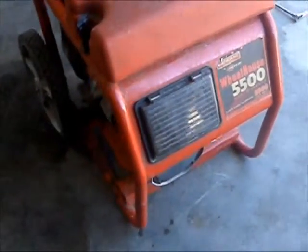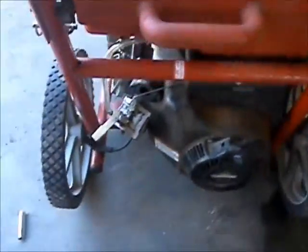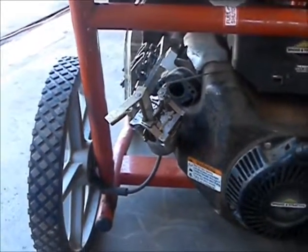This is a Wheel Horse 5500 generator that had carburetor problems last week. I made it work so the owner could use it for the weekend until we could get the parts.